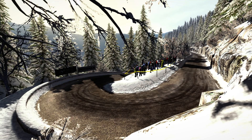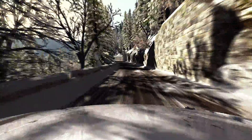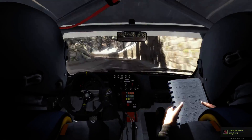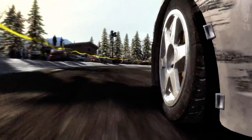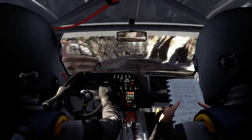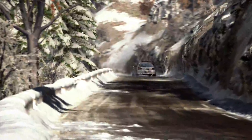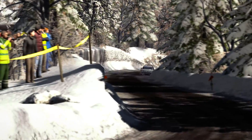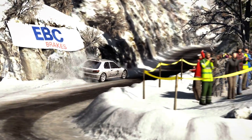100. Into caution left 6, don't cut crest. Into right 3 times 2, 80 over crest.